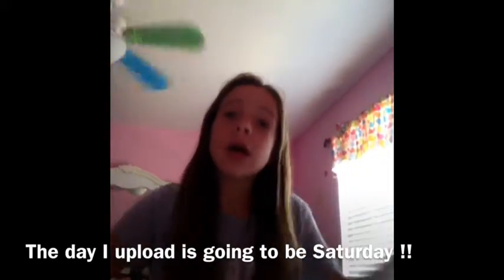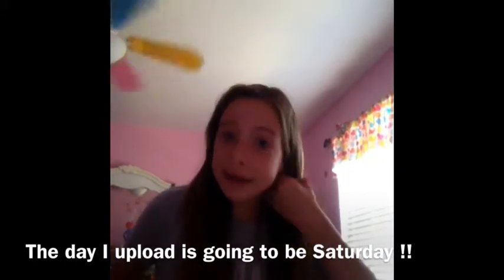Today I'm back to another video and I'm really sorry I haven't posted in two weeks — that is so bad. But today I'm back, and also a little update before I get into the video: I'm going to be doing one day a week now. I have to change my schedule, and I'm going to be changing to once a week, because trying to do three times a week — okay, I'm a lazy person.